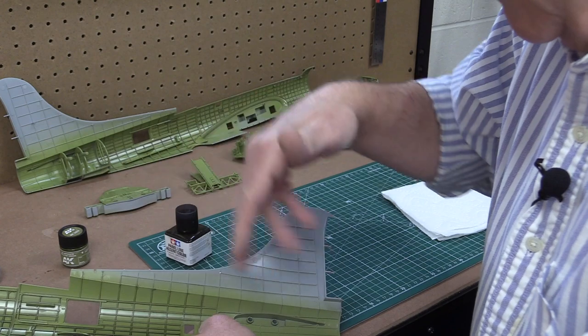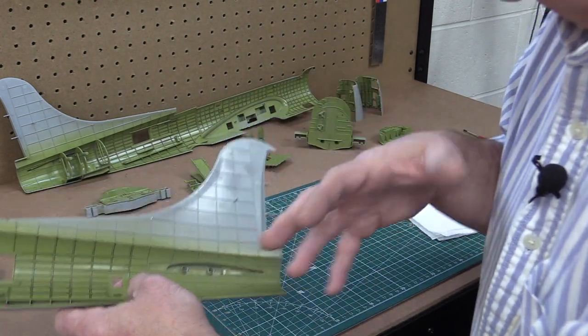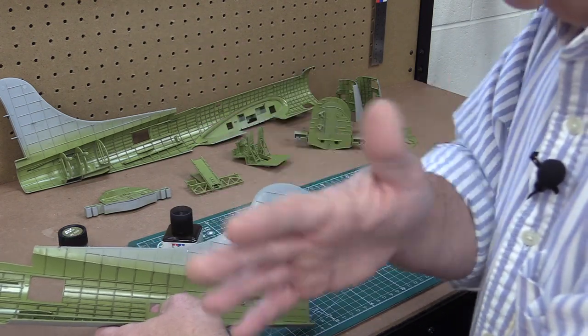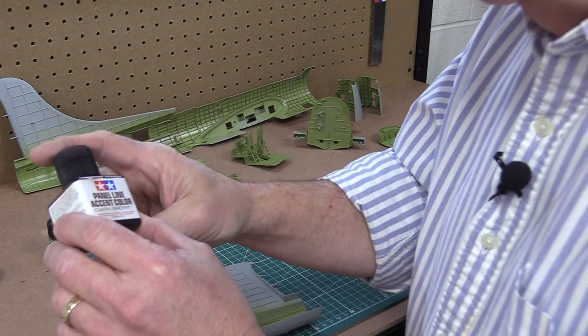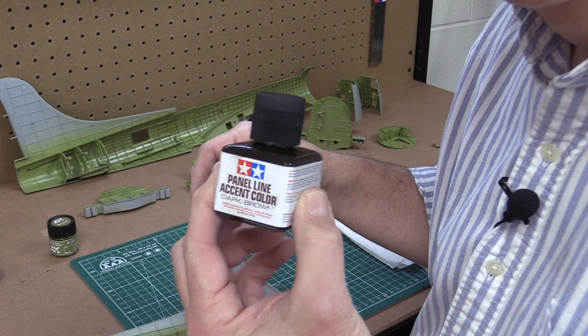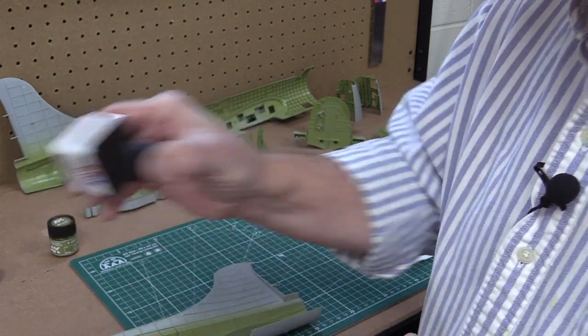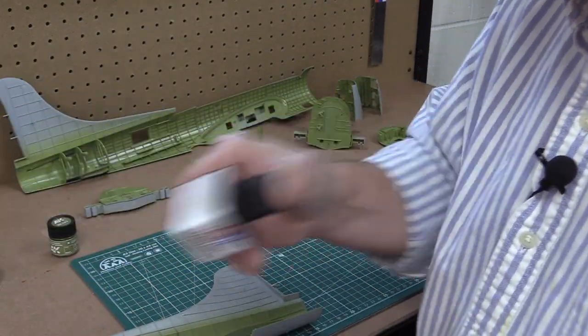You can see I've done some of it already. The gloss coat helps the panel liner flow better. Once it's all panel lined, I'll shoot it with a flat coat. This Tamiya panel line accent color, dark brown, is really easy to use. The first thing you need to do is shake it up really well so everything is mixed and there's no sediment in the bottom of the bottle.